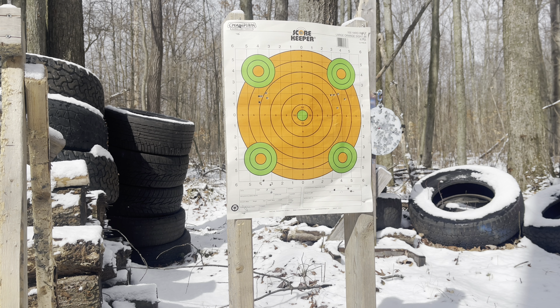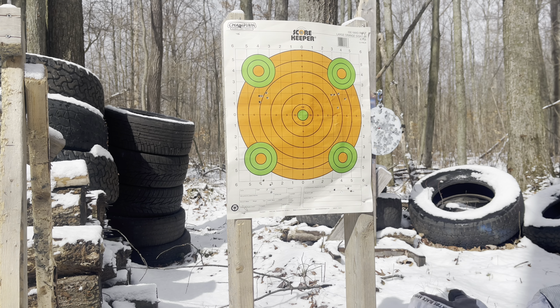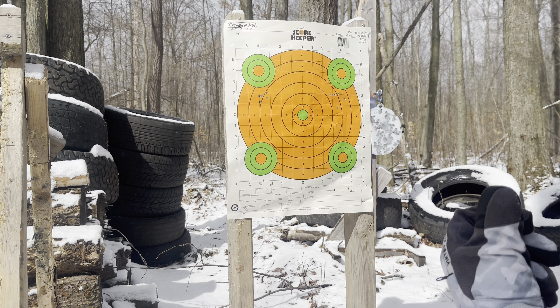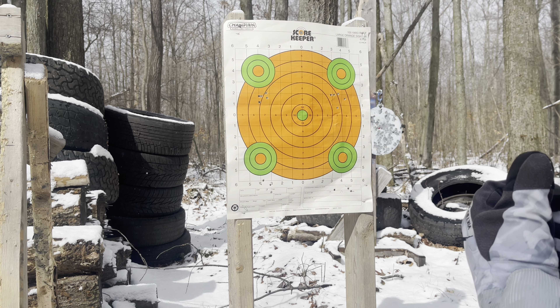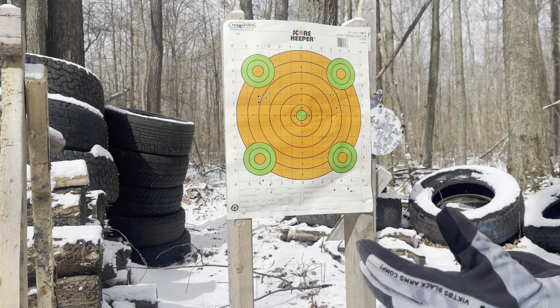Just as I suspected, the BCM liked this heavy ammo. That'll be the first group — I mean, that's a tiny group. I'm about 125 yards out with no assists or anything.